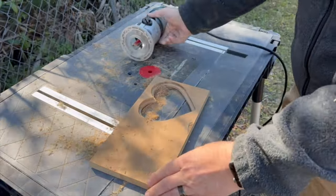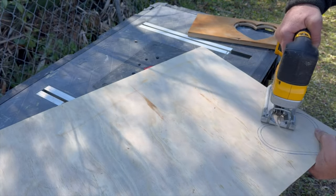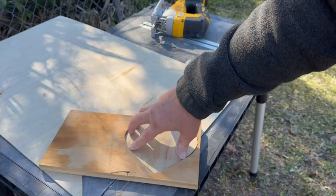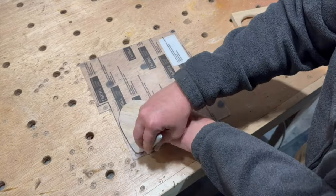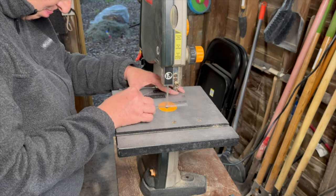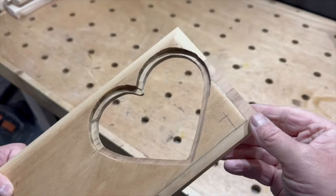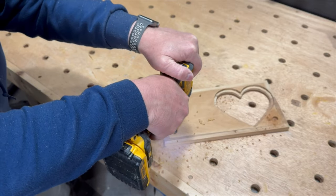I used a half inch plunge bit and very carefully free-handed out a groove along my hand drawn line. The groove is meant to hold the pieces of the picture frame. I cut out a heart from some one-eighth inch plywood that will act as the backing to the frame. Then I cut out a piece of plexiglass using the bandsaw. To make the frame stand up I drilled a couple holes in the back and inserted some dowels — I didn't glue them in so they can be removed later on if we decide to hang the frame on the wall.